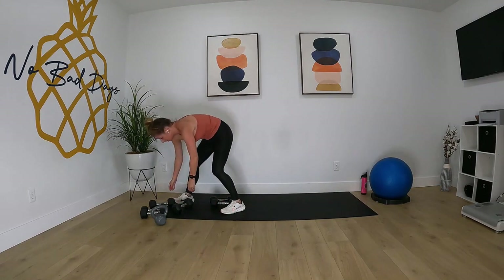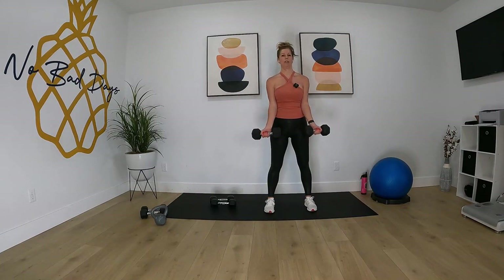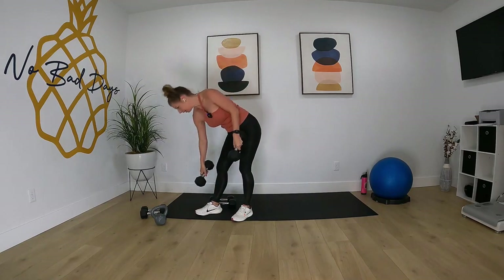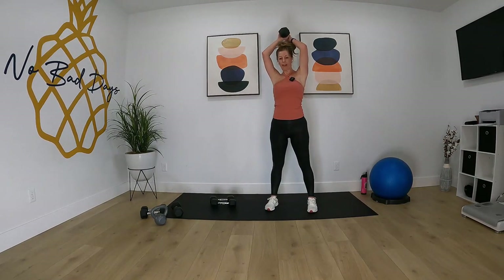Bicep curls. Go. Drop one of those weights — tricep extension. We're going to go up and over your head and go.